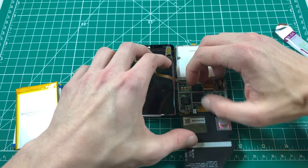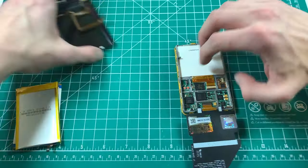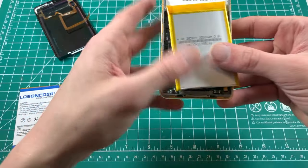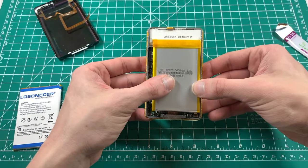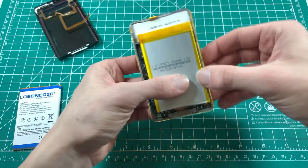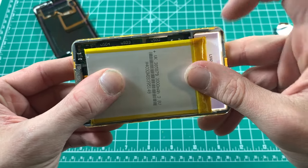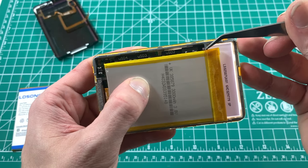For the 3,000mAh battery I'm going to disconnect the backplate just to show you what's going on here. Here is the thin 3,000mAh battery in its proper configuration - all the way up against the midframe on that side, and on this side you can see it does not touch the ridge that is right there on the backplate. That's very important.